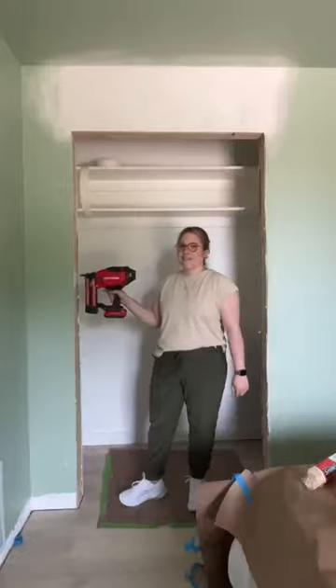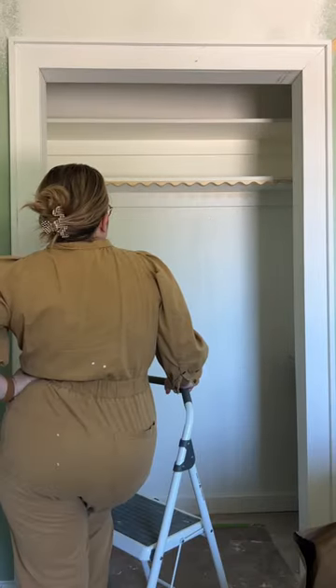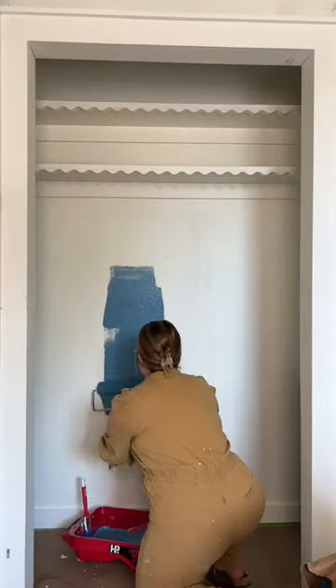This project was an awesome opportunity to update all of the trim around all of the doors in this room so that they match the downstairs of our house. We're all about working smarter not harder here, so I opted to keep the shelves that were already installed in the closet and use this really funky squiggle trim on the top.